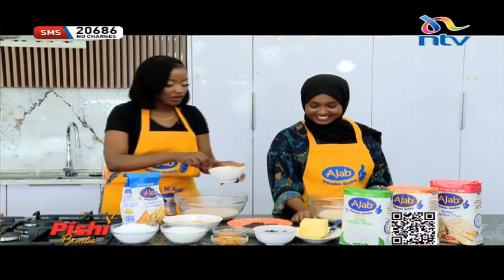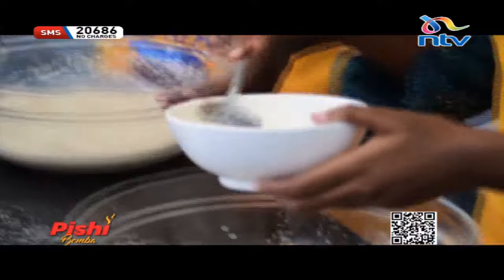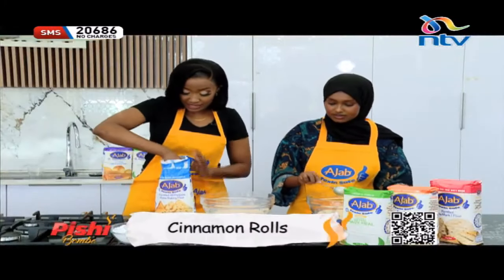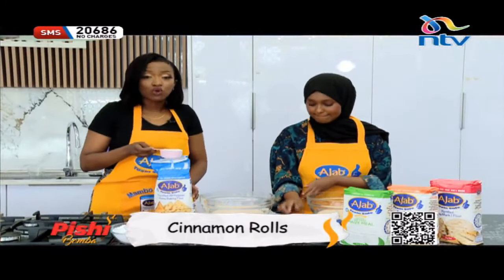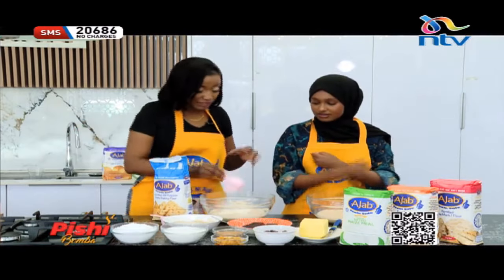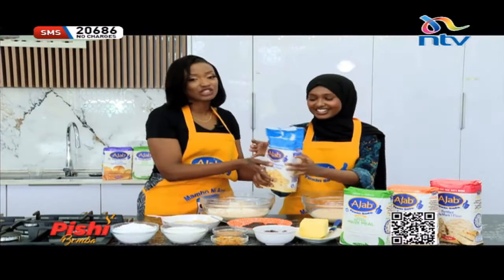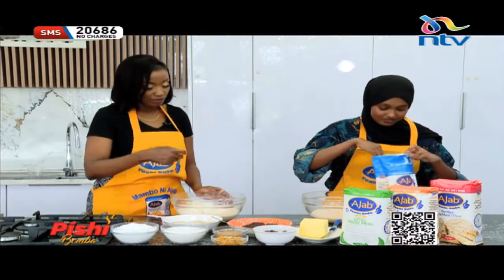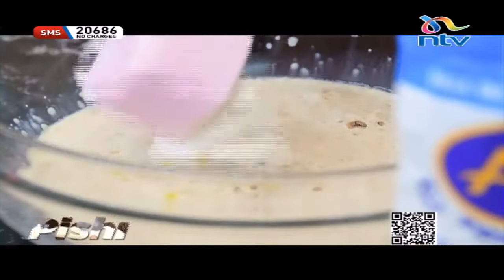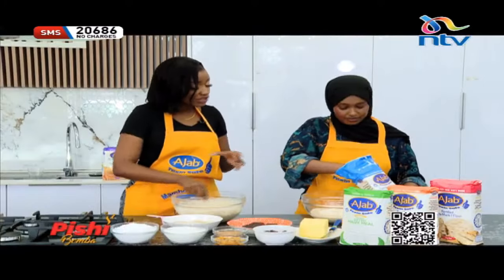Thank you for that question, Rukia. Now we're going to go straight to our dough — we're going to add three tablespoons of melted butter, please go ahead and do so as well. Then I'm going to come in with my Ajab flour. This is the best part — it is nice and fine, so easy to knead, easy to roll, and very fast to cook, which makes working with Ajab absolutely fantastic when it comes to pastries, exactly what we're making today. Those are just two cups because that's a half cup I'm using to measure. Now we're using the all-purpose baking flour.